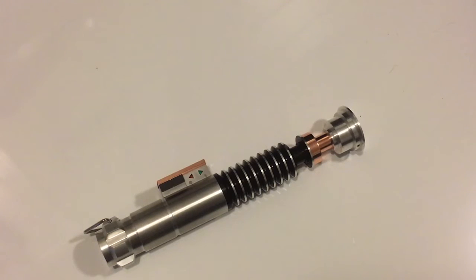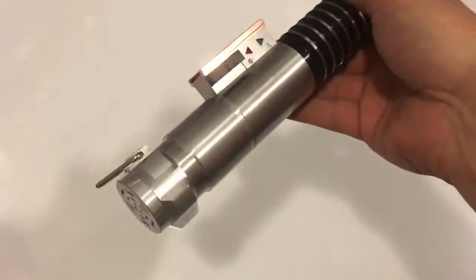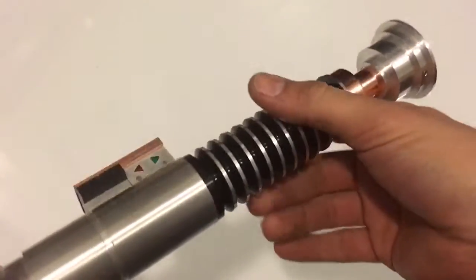What's up Saberhood? This video is for a commission I just finished. It is a KR Hero with a Prism V4. It has a goth chassis.